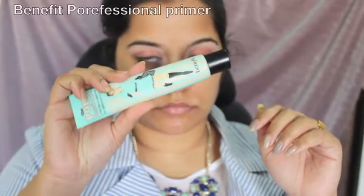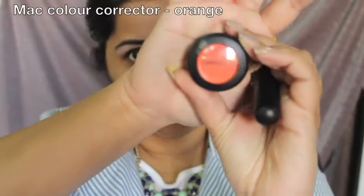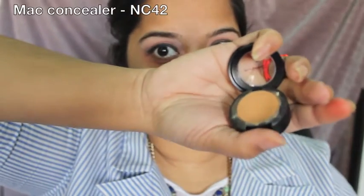Now for the face, as usual I'll be priming with the Benefit professional primer. I have a lot of dark circles under my eyes, so I'll be doing a little bit of color correcting using the MAC color corrector in the shade Orange.